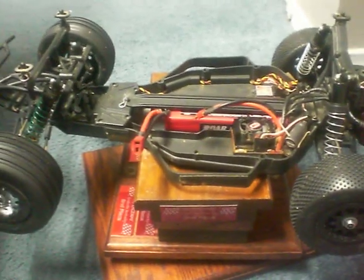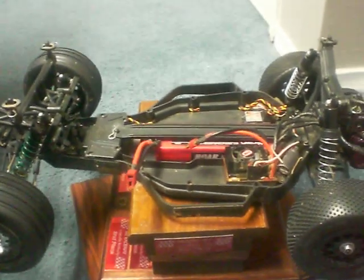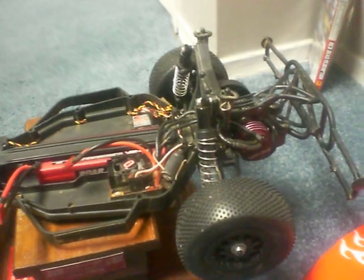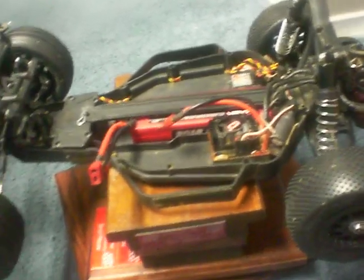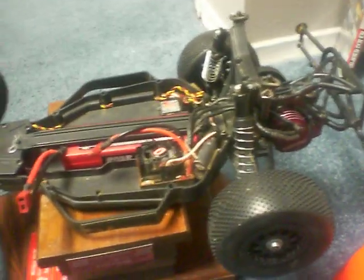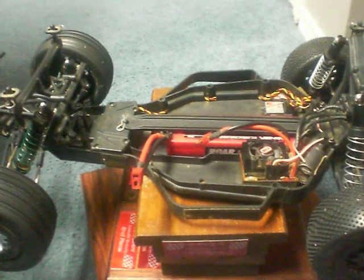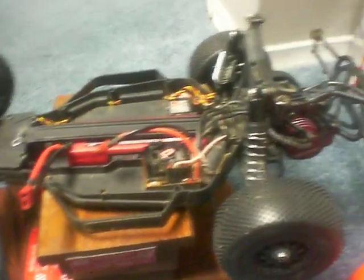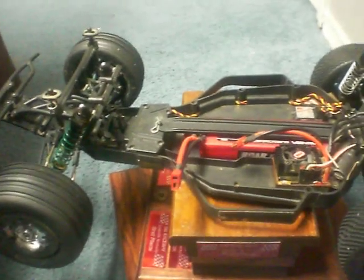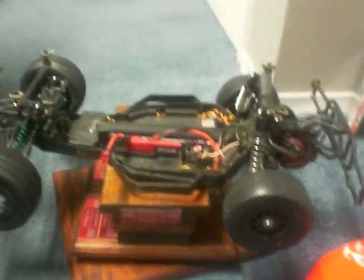I'm wondering if any of my subscribers watching this has a Losi SCTE. I just wanted to know if it's a good truck and if it's worth the cost, because I'm thinking about getting one. Also, if you do have one, what are the necessary upgrades that I need? And I'm also thinking about buying a Losi 22 kit — the kit version — because I want to build a kit.